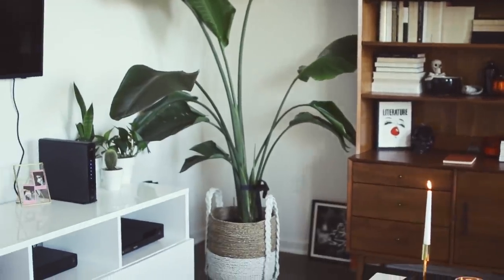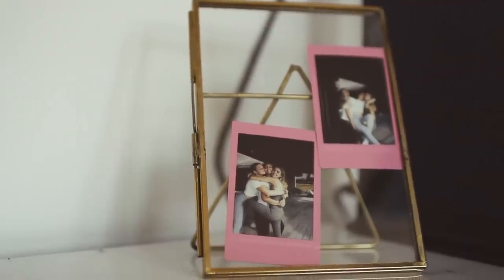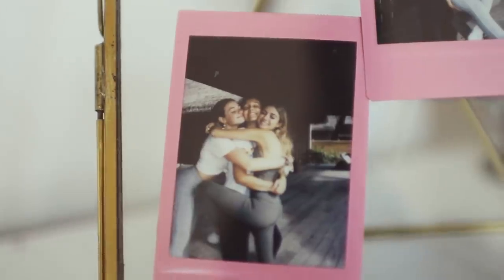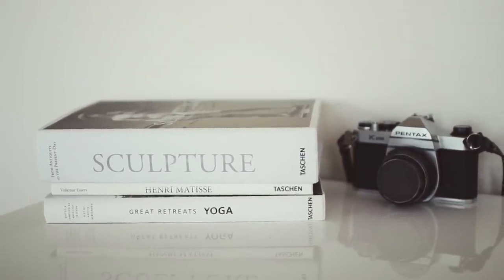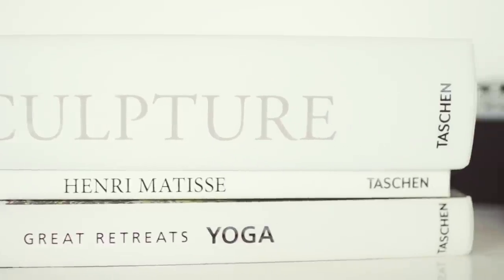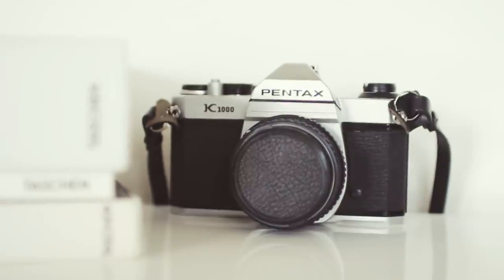Moving over to the left, this is my console from CB2. Above it I just have my TV — it's a Samsung. Next to that I have this little glass photo frame from Urban Outfitters with some Polaroids of me and my friends Haley and Kelsey from when we went to Fiji. Then moving all the way down to the left corner, I've got a little stack of books — my apartment is just filled with books. Next to the books I've got a little Pentax film camera, because I do like to take film photos.